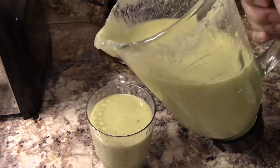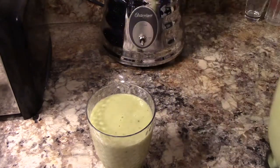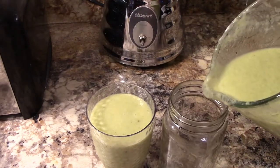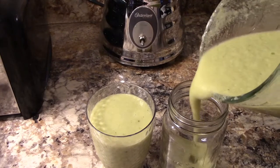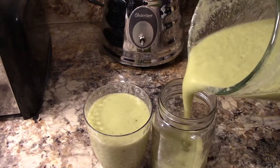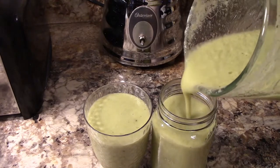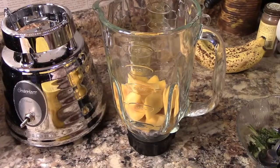Hello and welcome to Chef Carter's Cooking Corner! Today I am making a tropical dandelion smoothie — that's right, another smoothie with dandelion, this time with a tropical twist.